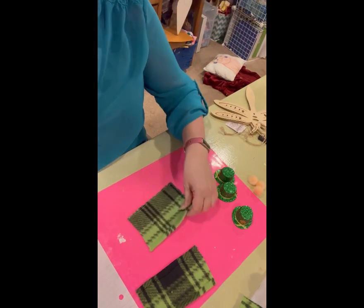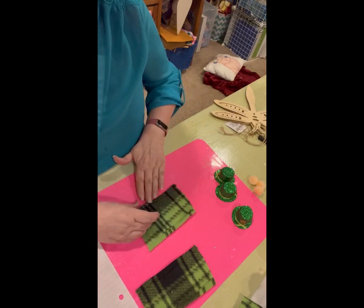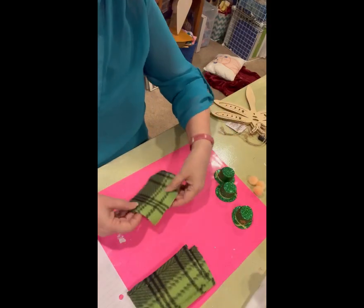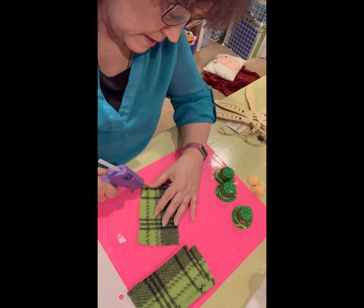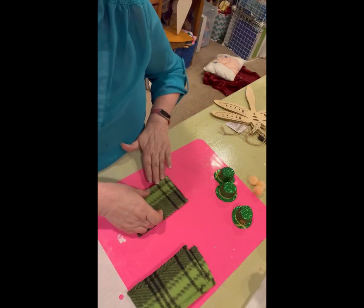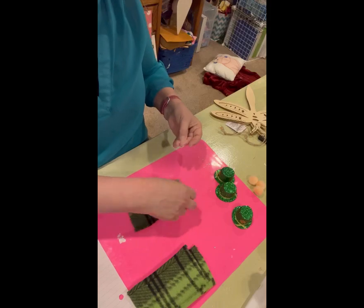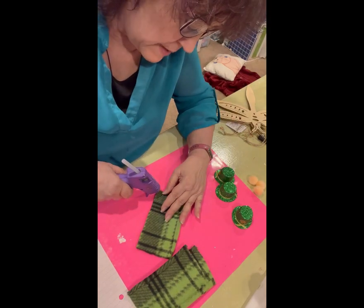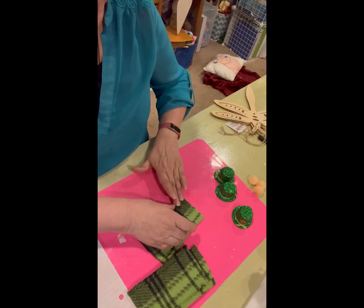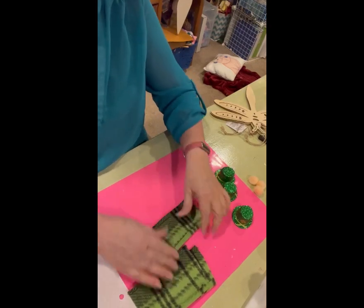Let me know if you have made gnomes before and what kind you make. I have some ladies coming tomorrow night to make a regular-sized St. Patrick's Day gnome — we have a little group of ladies coming, so that's going to be exciting. If you do other kinds of crafts, I'd love to know what you do. I do a little bit of everything. If I see something I really like in a store but don't want to pay the price, I'll take a picture and come home and figure out a way to make it. If I can make it for half or a quarter of the price, I'm going to.